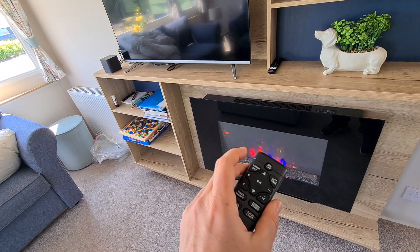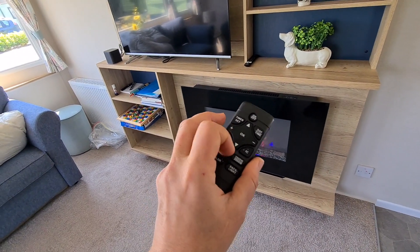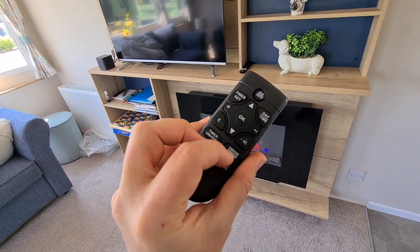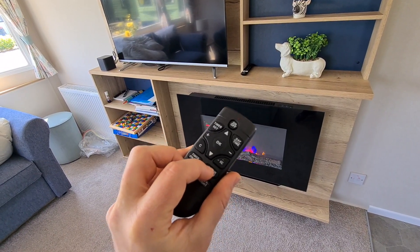Now we need to switch it on electronically, so we press the on/off button here. It comes on — the electric fire is on — but it's still not generating heat right now.